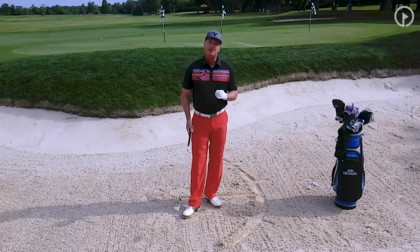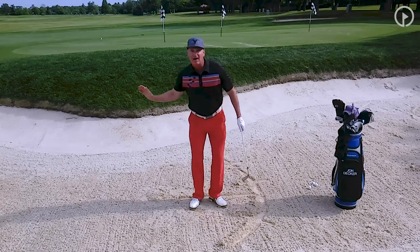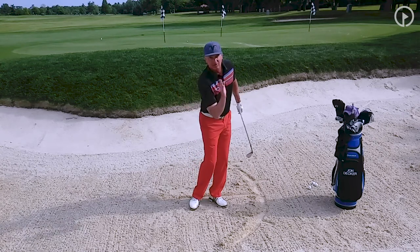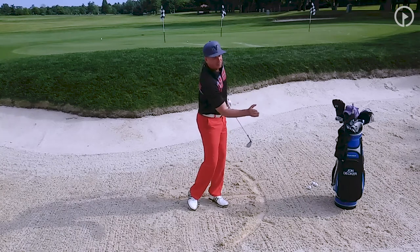One of the biggest mistakes I see people make when they get in the bunker is they try to aim at the sand with their eyes. They don't aim with their body. You want to use your body, because think about this — if I turn my sternum, that's going to control where my head is. And so I'm using that as I come through.